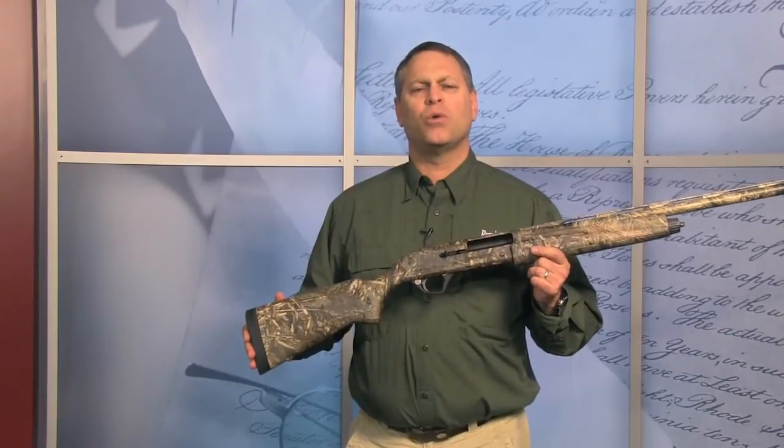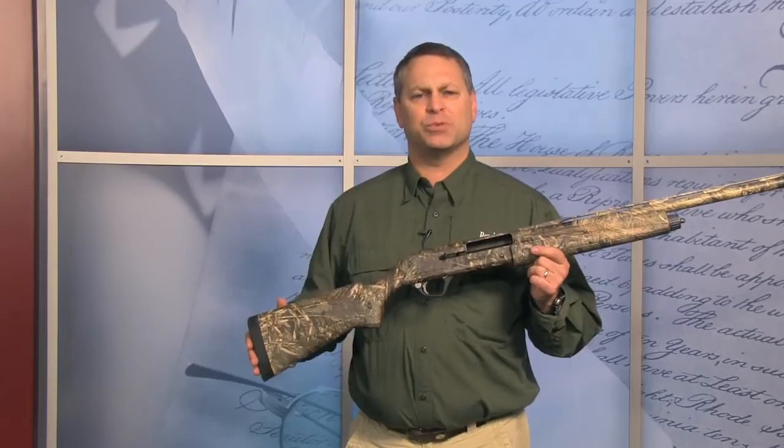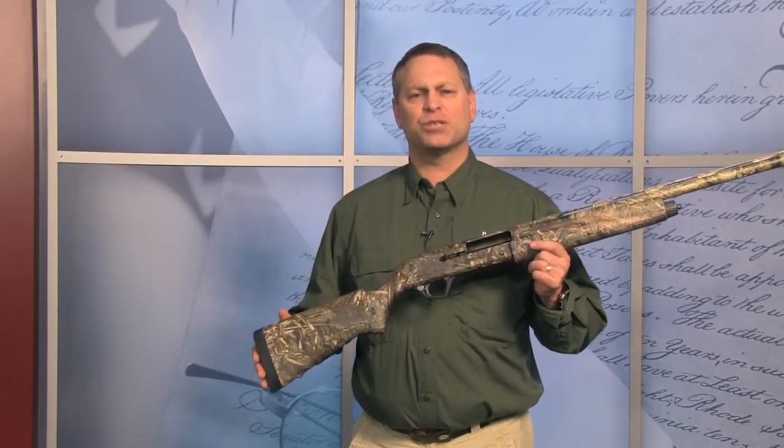Hi, I'm John Fink from Remington Arms, and I work in the firearms product management side of our group. I'm here today to introduce you to the VersaMax Sportsman.